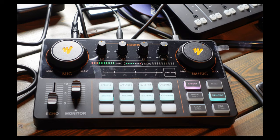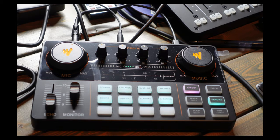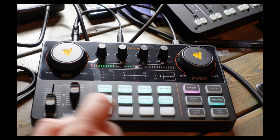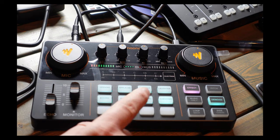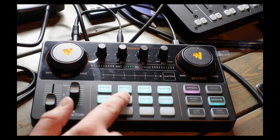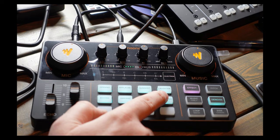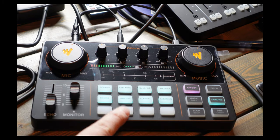Let's go through the sound pads. We've got the opening, then applause, then a gunshot — because that's what everybody wants on their podcast. There's laughter, and the slapping sounds are pretty goofy. You've also got four programmable pads where you can drop in your own custom sounds.